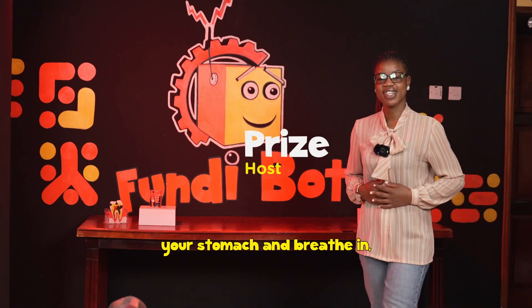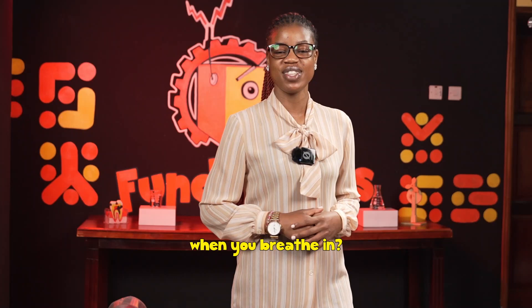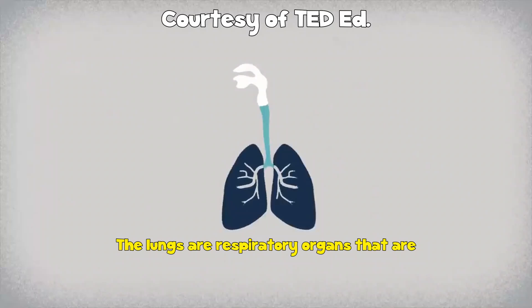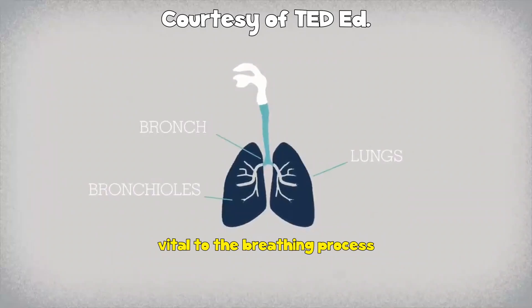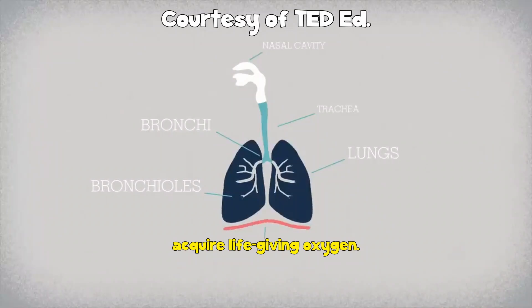When you put your hands on your stomach and breathe in, your stomach expands. Why do you think your stomach expands when you breathe in? Hello everyone, welcome back to our channel. The lungs are respiratory organs that are vital to the breathing process and are necessary to acquire life-giving oxygen.